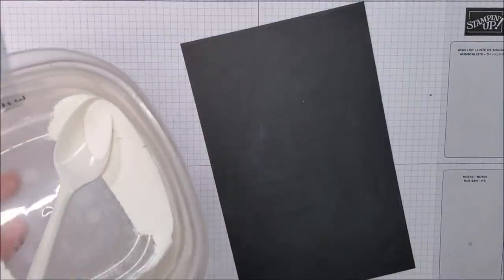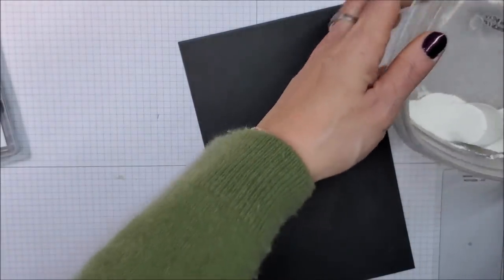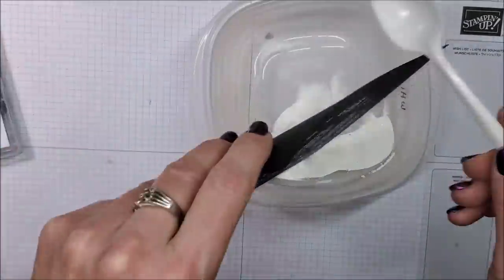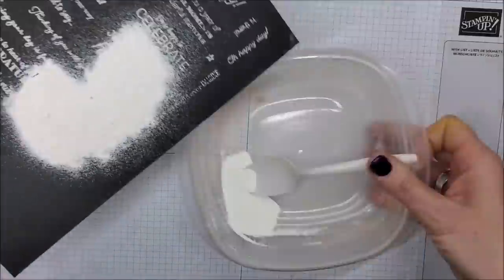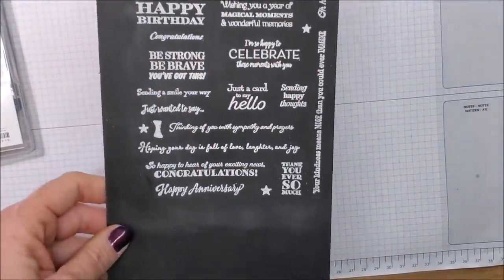Now I'm taking my white embossing powder and I'm going to sprinkle this over all those sentiments.